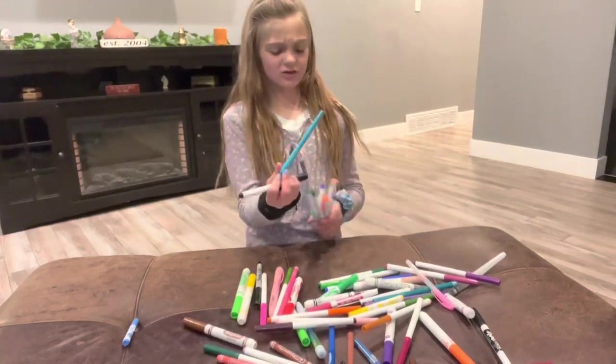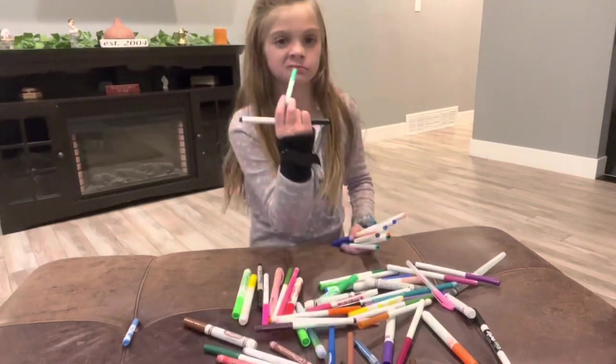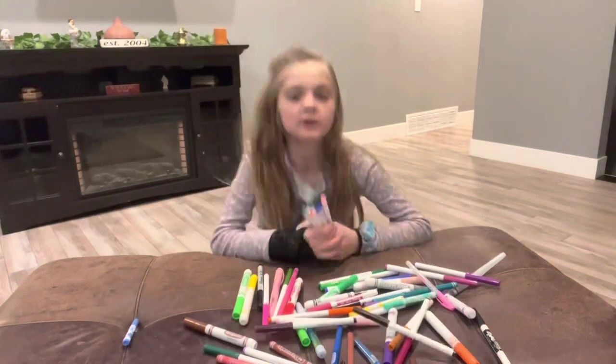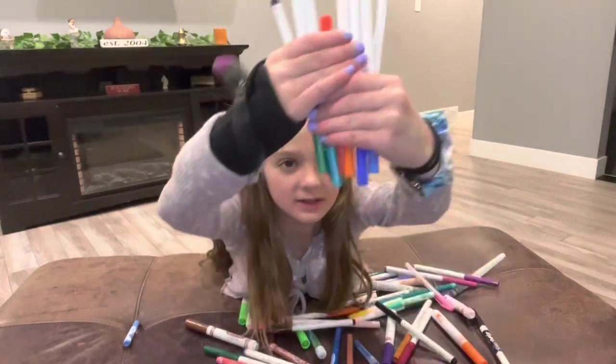I have these — they're kind of crappy. Then this color I very like. Then I have this black marker. Then I have all of these.